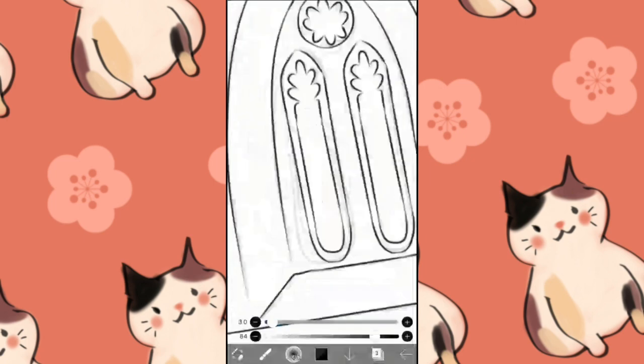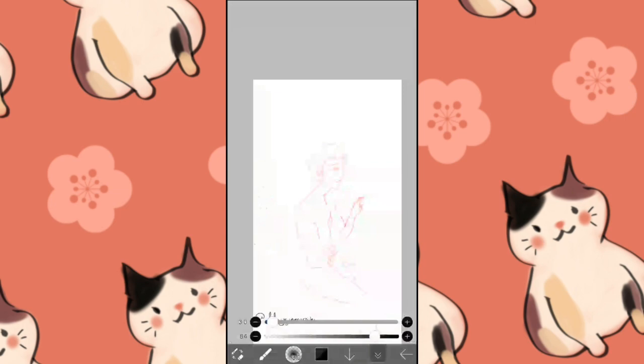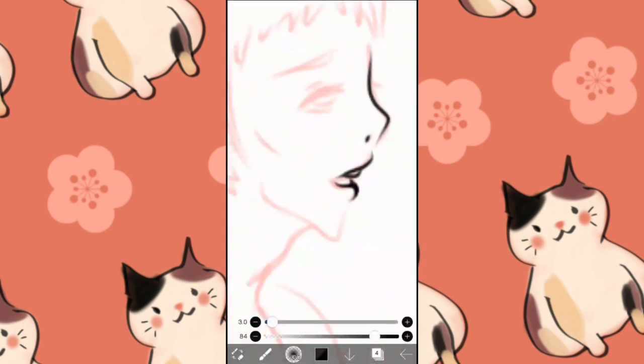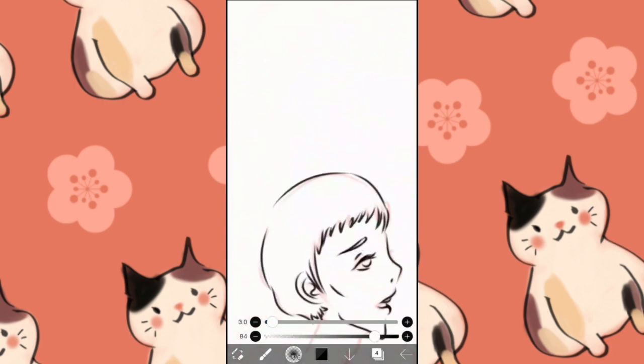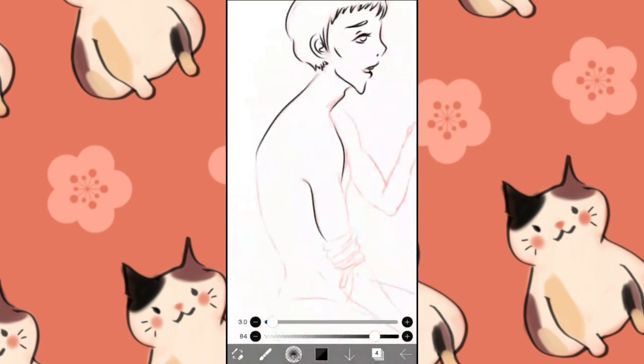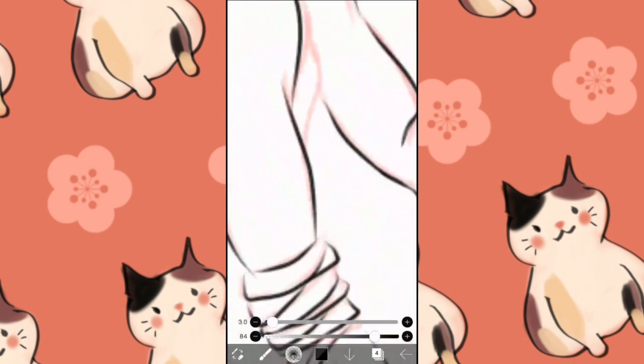I could see it, I've got some photo references to help with my imagination or whatever. But within trying to actually draw it, it's difficult, especially when you're a noob.